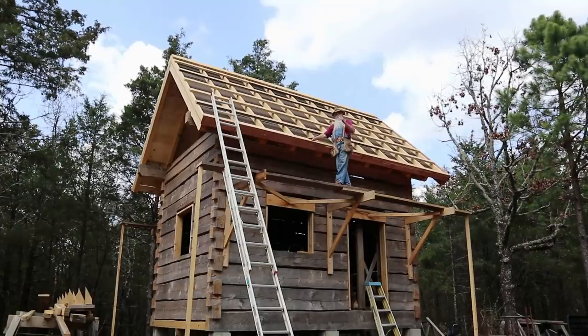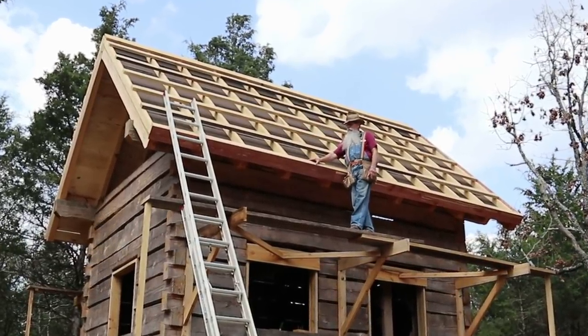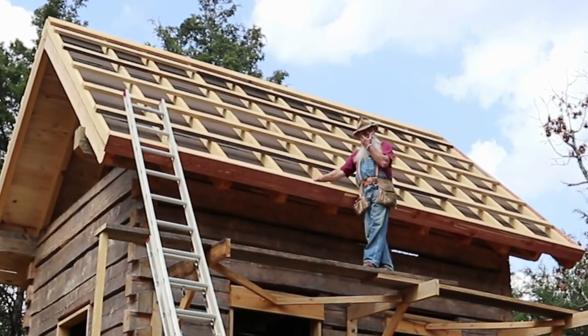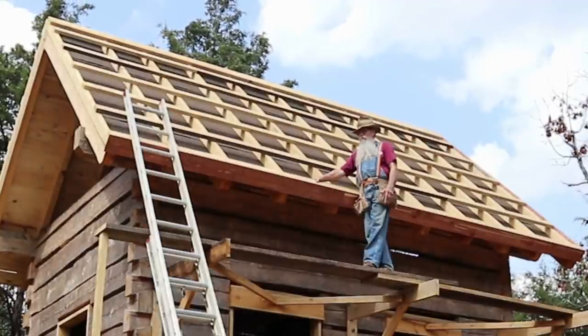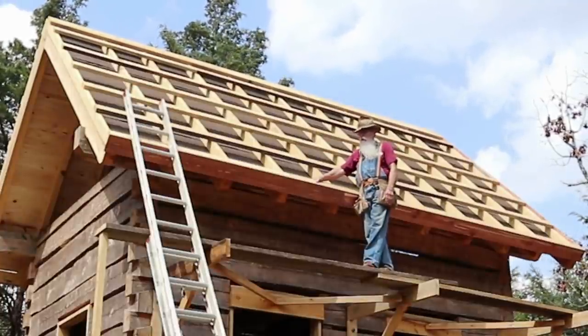I've started running the fascia board. I'm using what we call red cedar that we have here in Arkansas. It's a fairly rot resistant wood. The heart of it is real red, it's got a good smell to it — it's aromatic. Some people make cedar chests out of it. I've been told that this is actually a juniper tree, but I won't argue that. We just call it cedar here.